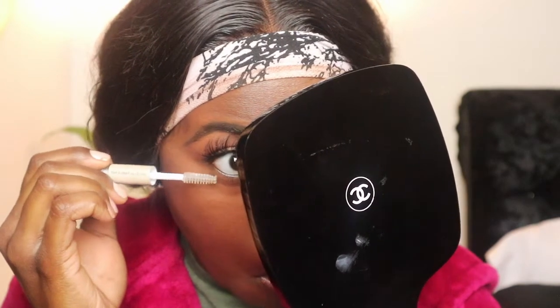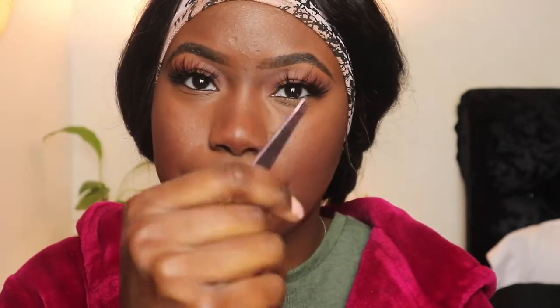Now for bottom lashes, I'm going to go in with the Elf. Y'all know my new technique — get the mascara and get your tweezers. You're going to tweeze it: get the product on the tweezer, and this is what you're going to use to pick up on your bottom lashes. Let me show you guys one eye. Do you guys see that? And that's both eyes done.